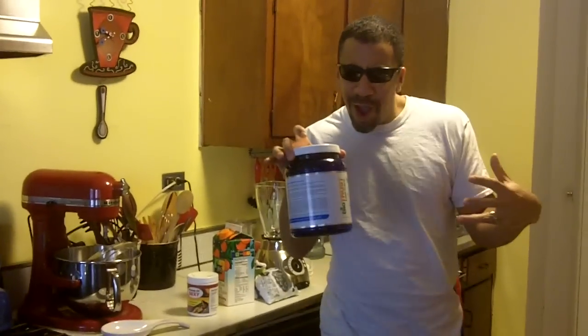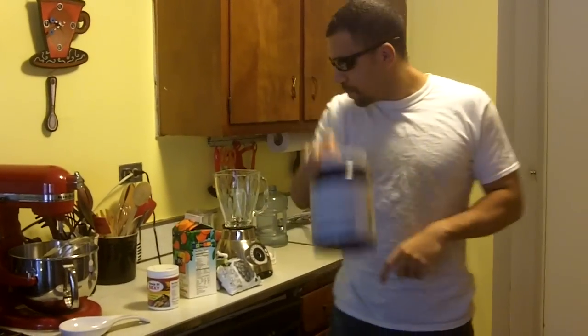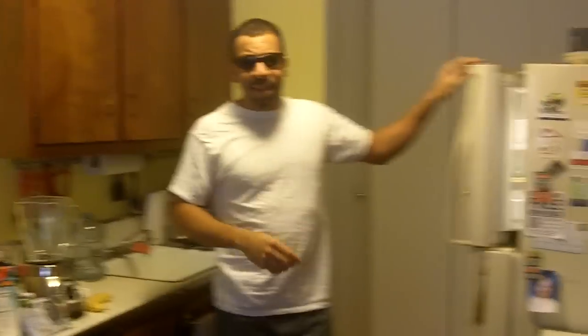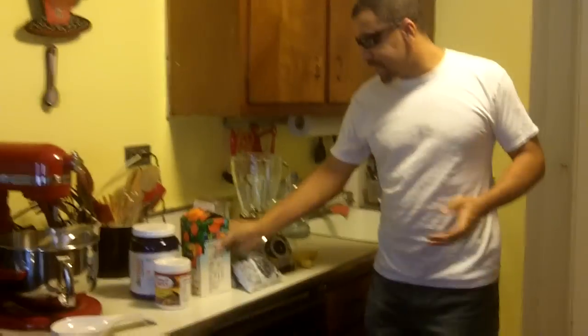Grabbing some BioTrust Low Carb Protein — I'll tell you why I love this protein so much more than all the others. And a banana. See how many bananas we have here? Normally I peel them and put them in a bag in the freezer so that they're frozen.